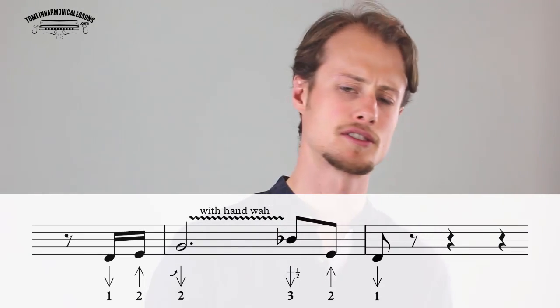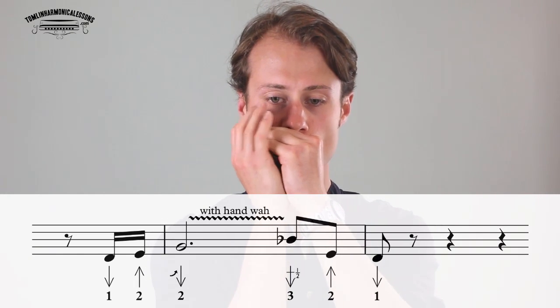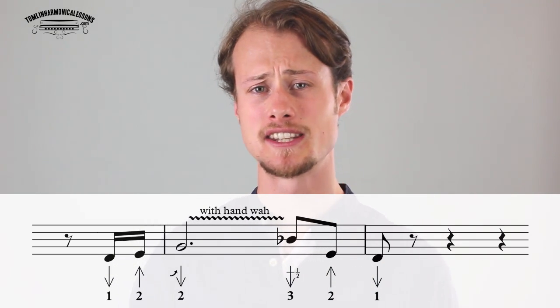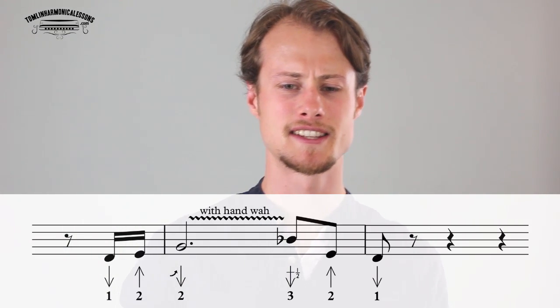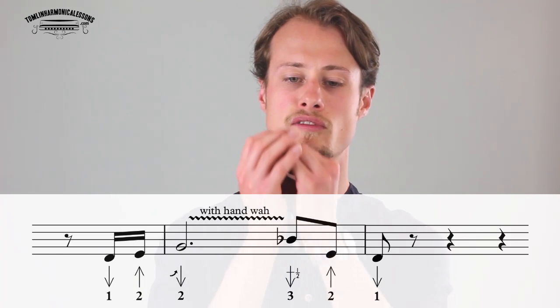Lick two is going to be very similar — it's just got a slight variation. Exactly the same idea except that we're throwing in a little three draw half step bend before the two blow. Let's try that together.